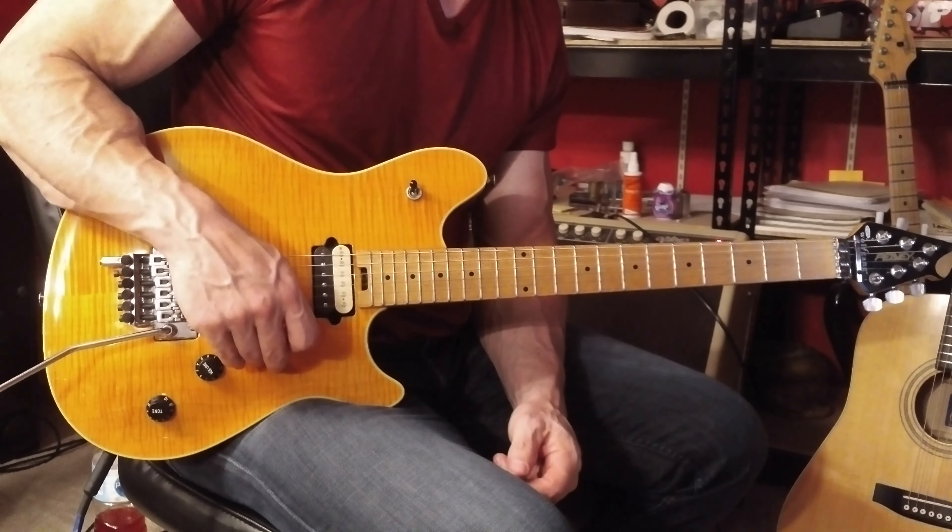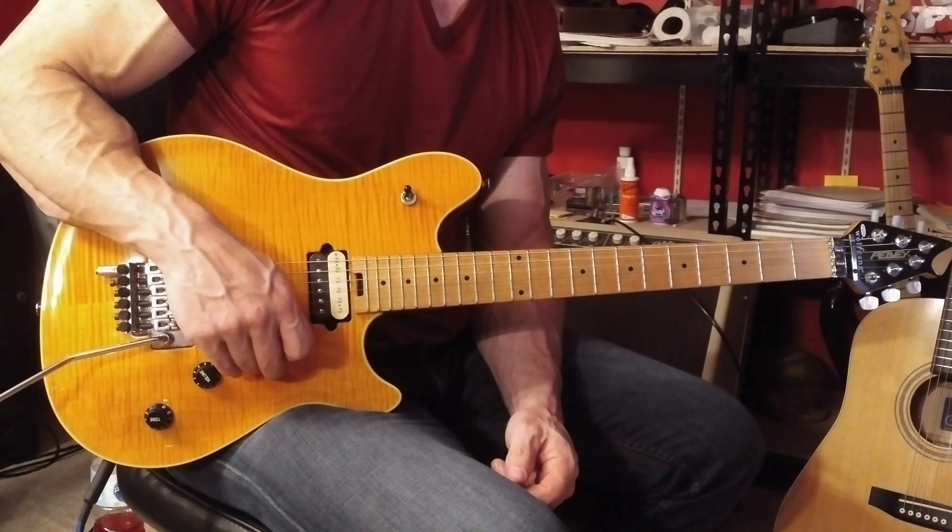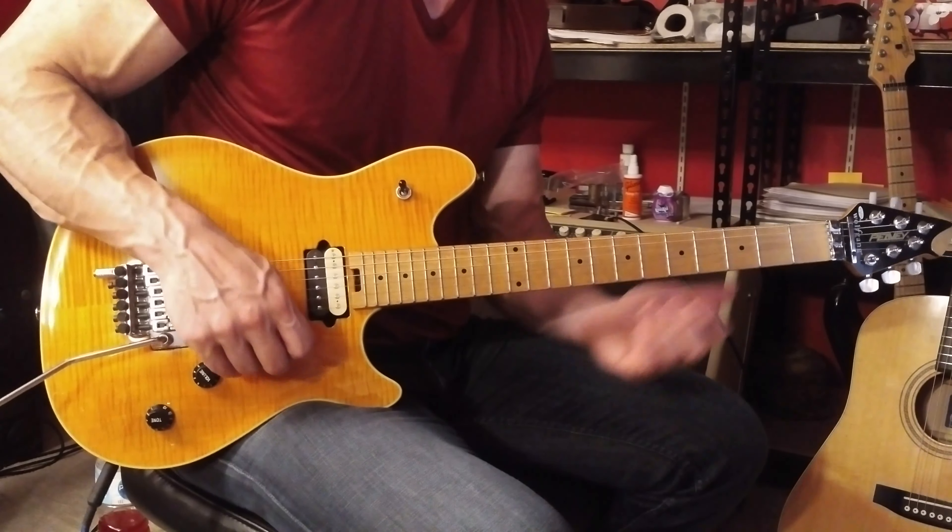Use all downward picking strokes. Whenever you play an open 6th string, play with right hand palm muted. And you can use your first finger for every note except the second last one.